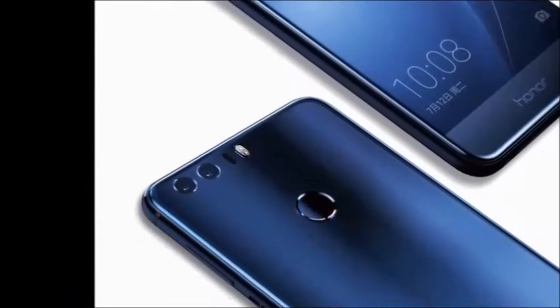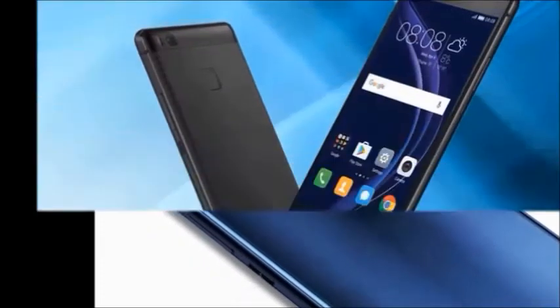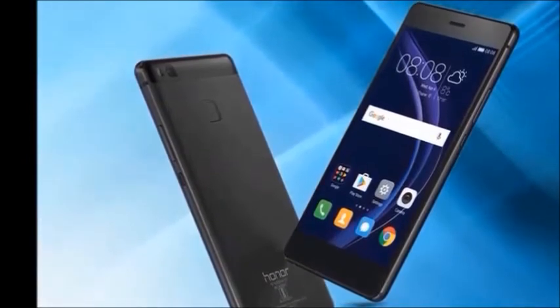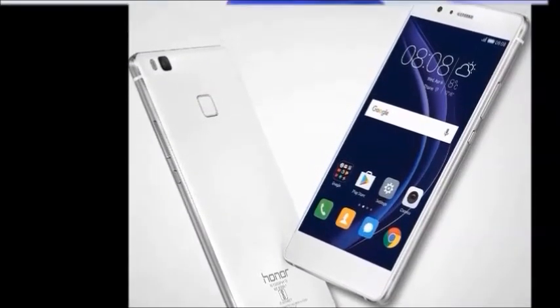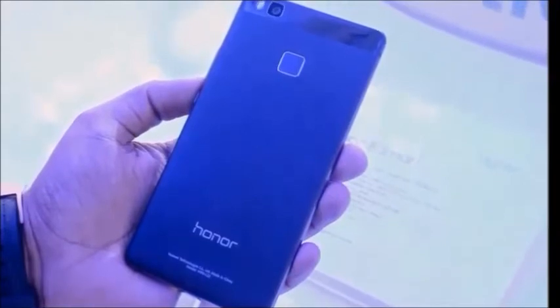In this mobile, you will get specifications. In the box, you will get the handset, data cable, charger, warranty card, and user manual. Color availability: black and blue. Browse type: smartphone. SIM type: dual SIM.